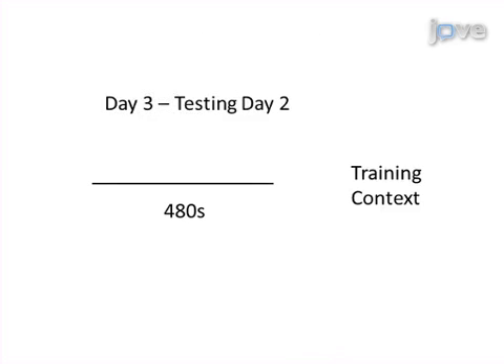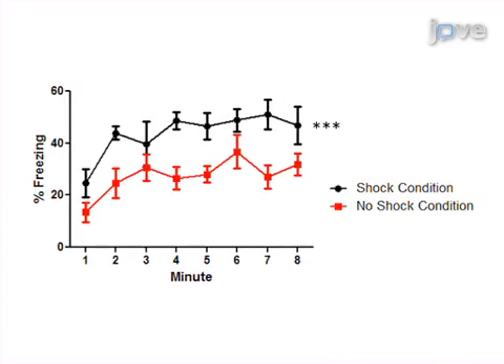On the third day, the animal is returned to the original context and freezing behavior is recorded. Results show that mice trained with the shock-tone pairing display more freezing behavior than those not receiving the shock. This method can be used to provide insights into hippocampal-dependent learning and memory in mice and is especially useful when used in the study of transgenic and knockout animals.